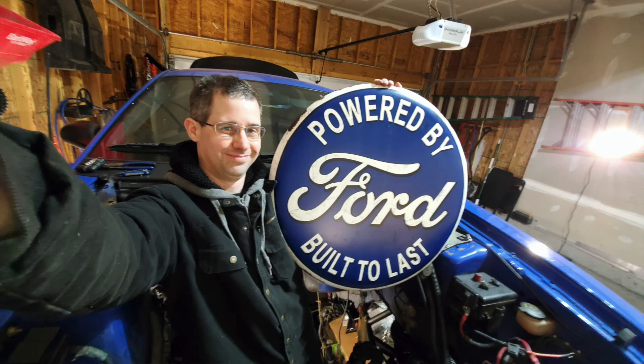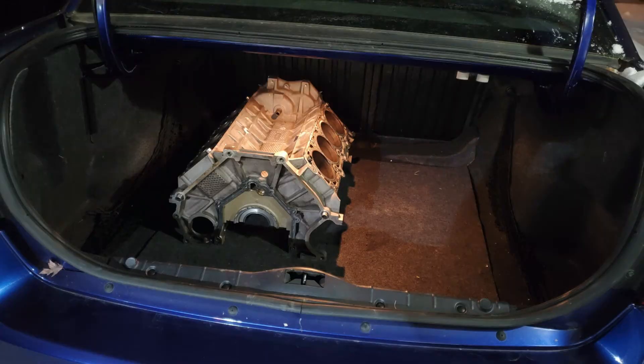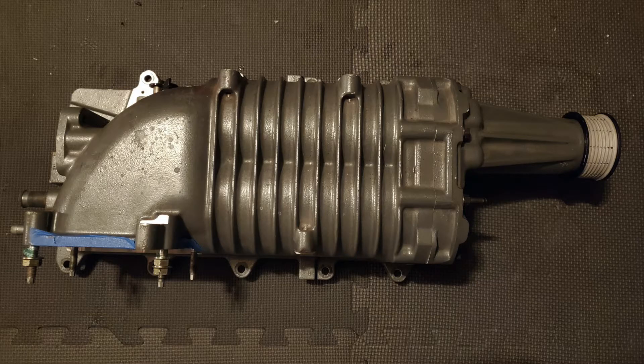Hi and welcome to another episode of Mike's Garage. As many of you know, my engine's been at the machine shop for the last few months getting some work done and getting it ready so I can put it together and put my supercharger up on top.